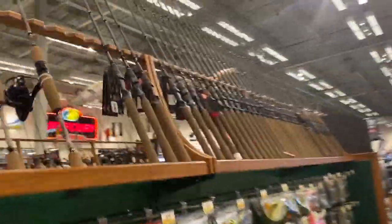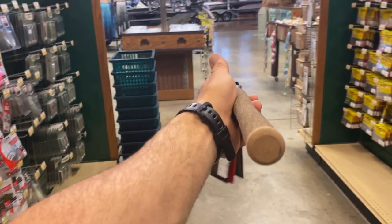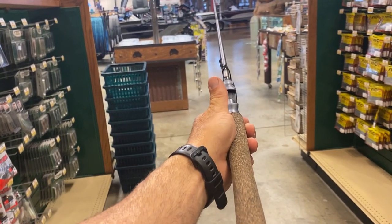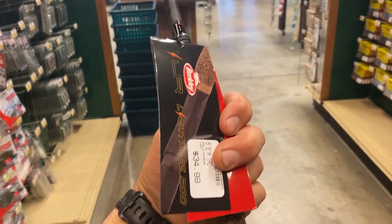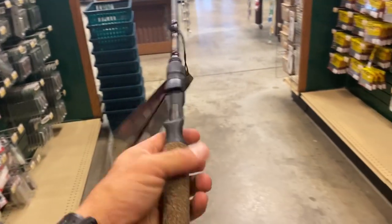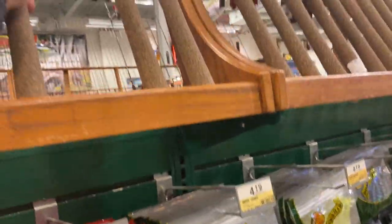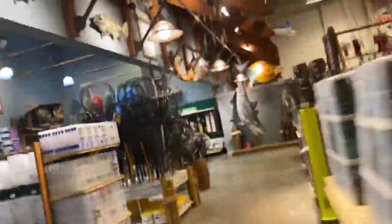Here's the Berkley Lightning Rod with cork - actually fairly light, that's not too bad if you're trying to save some money. The price is $35, this is a six-six medium - actually not that bad. But you can pick up some good combos at Bass Pro for $50, so you just got to take that into consideration.